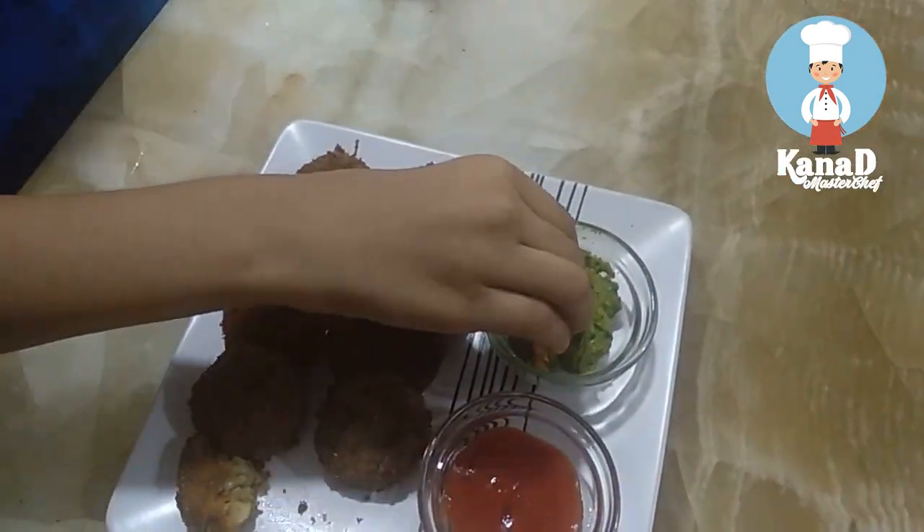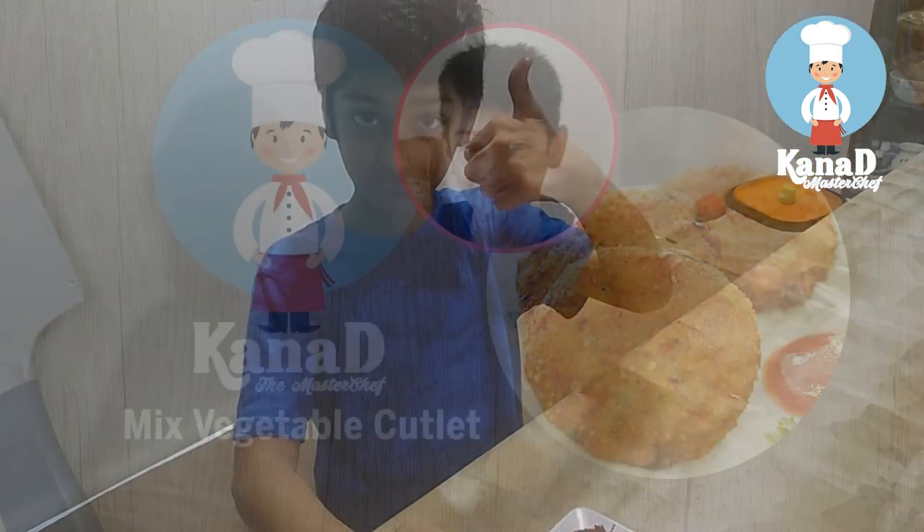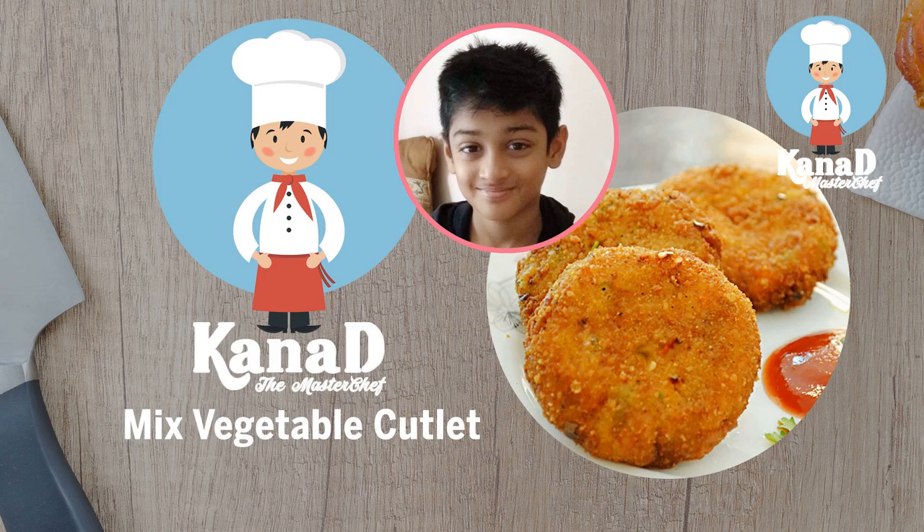Eat with green chutney or with tomato ketchup. So friends, hope you like my recipe — do make it and enjoy. Bye friends!